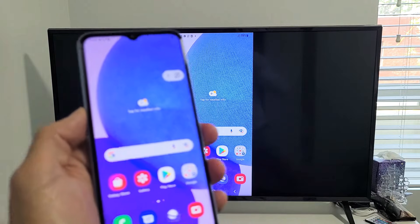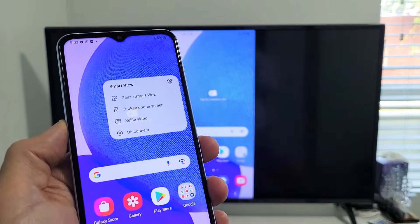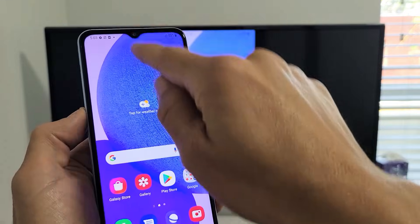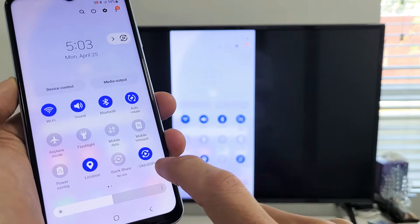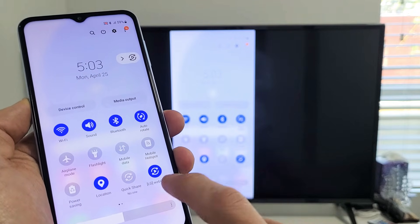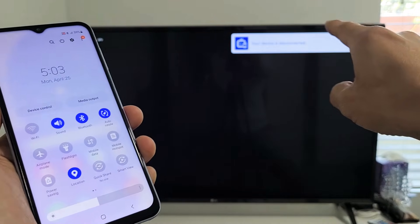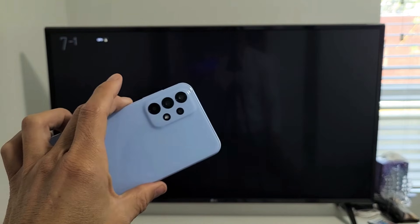If you want to disconnect, you can go back to that little floating icon, tap on it, and then tap Disconnect at the bottom. Or you can slide down the quick settings panel — before it said Smart View, but now it shows the name of your TV, mine says LG WebOS TV. Tap on that to disconnect. It says your device is disconnected. Pretty simple — good luck!